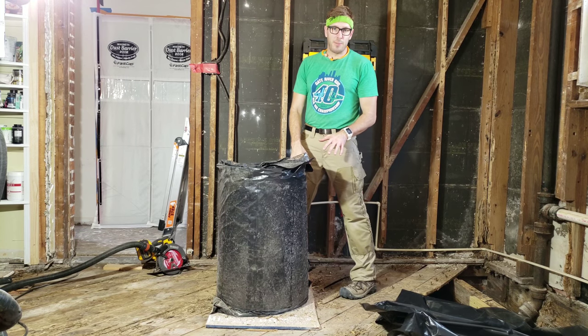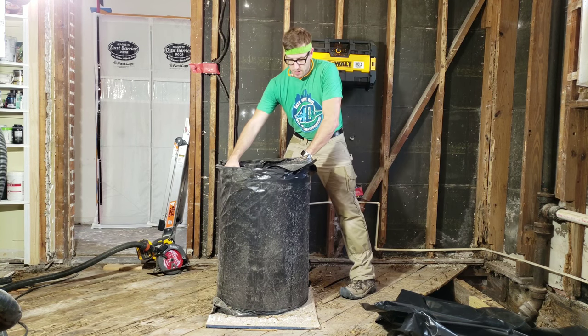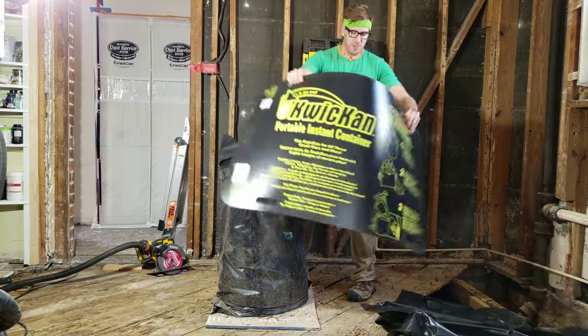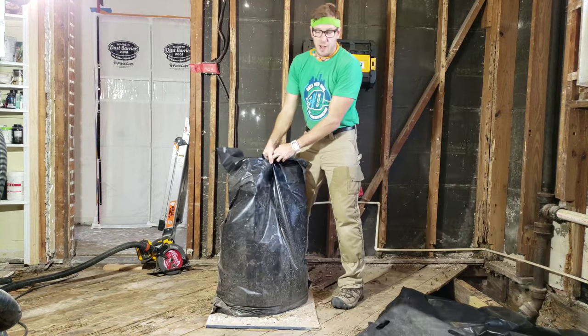This is the Quick Can Jobsite bag. Pull it out when your bag is full — it's just ABS plastic that's flexible. Tie your bag off.